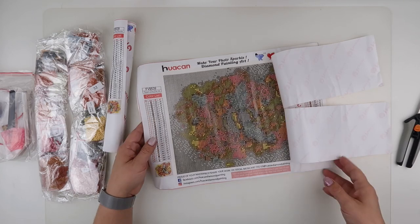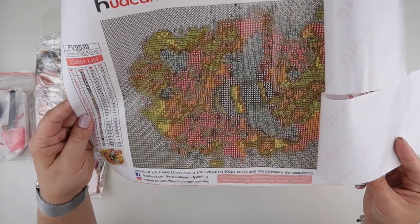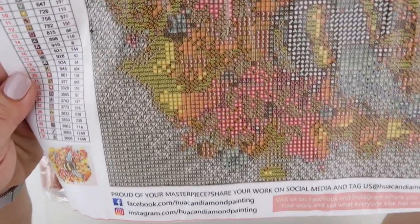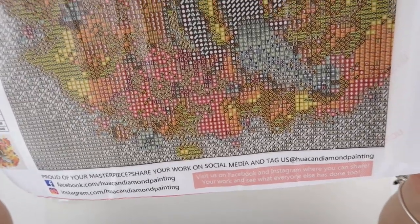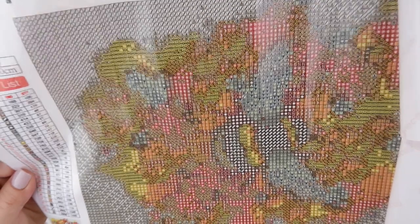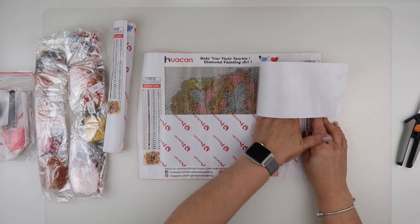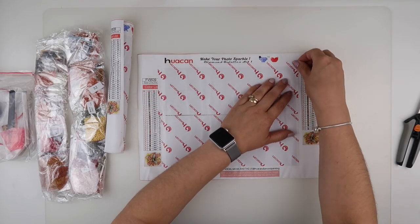It's actually clearer to see off camera than on camera for a change, but it is there, and the symbols are nice and clear, which is good. I've never found a problem with Who I Can symbols before — it was just their canvas size more than their drills. But there was an issue with square drills.